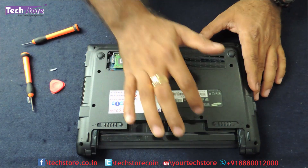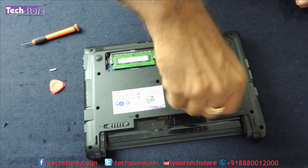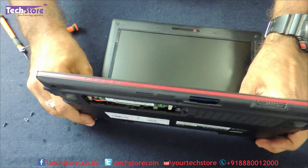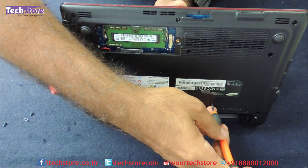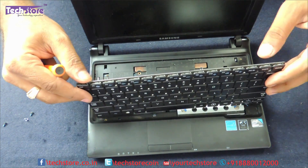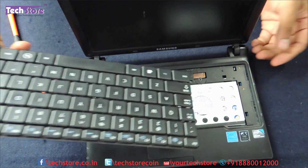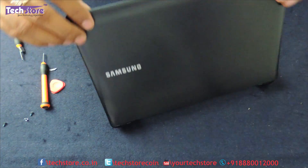To change the keyboard, there are three screws which you have to remove. Take a minus-pin screwdriver and start removing them, then pry up the keyboard gently. The keyboard will come off — remove the strip connector here, and the keyboard is out. Take a similar replacement keyboard and that's it. You can replace the keyboard of the Samsung N150 or N100.